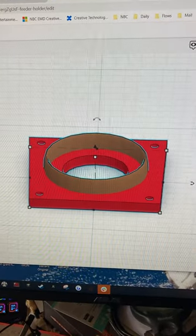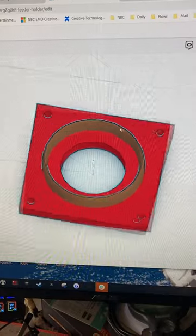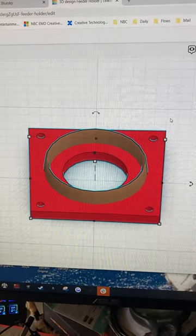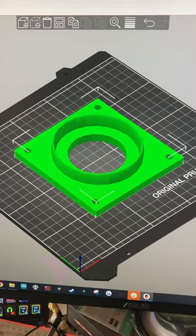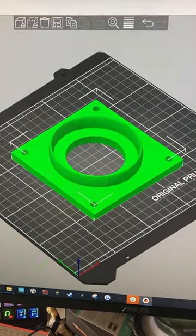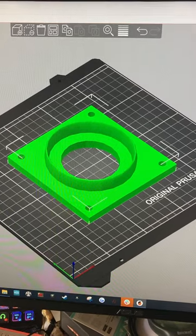I started out by using some software called Tinkercad to try and design the first one. I'm still learning to use this program. Once you have the 3D design, I bring it into Prusa Slicer so I can 3D print it — it makes the code that makes the printer go.